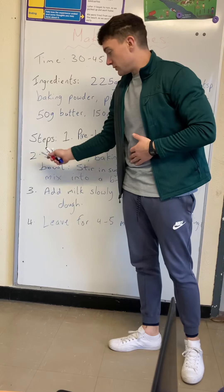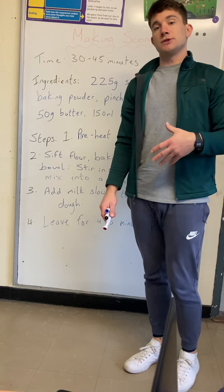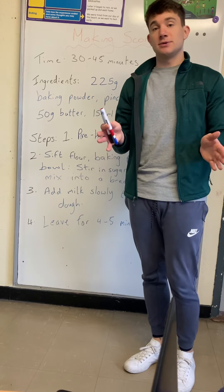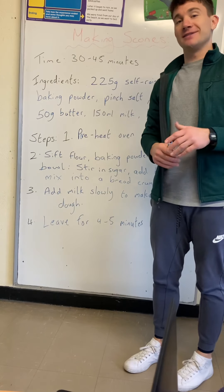As you can see, it's got steps one, two, three, four — I couldn't fit five and six on the board, I will write them in a minute and post them. Just in case any of you were going to make this during the week — parents, please don't kill me! This was just trying to explain how to make scones as part of the work.